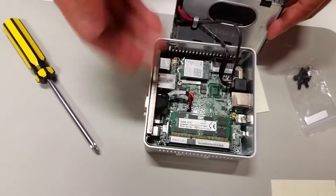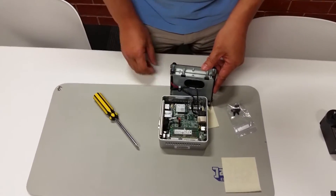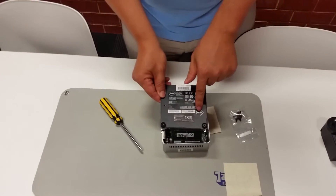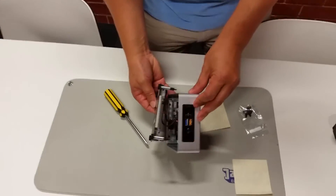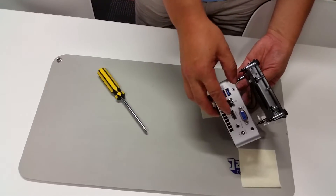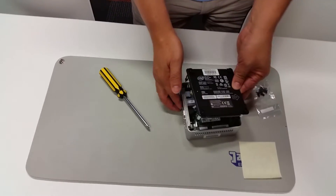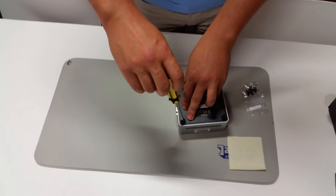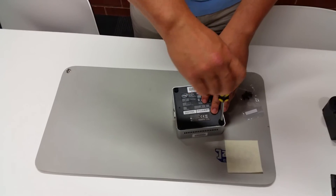Now that the case and cover are connected and the hard drive and RAM are installed, we can put it back together. There's an arrow pointing to the front, indicating the correct orientation — the front looks like that, so this arrow must point that direction. The back has the VGA, HDMI, Ethernet, and other ports. Push the cover down and in a clockwise direction, screw the screws back in.